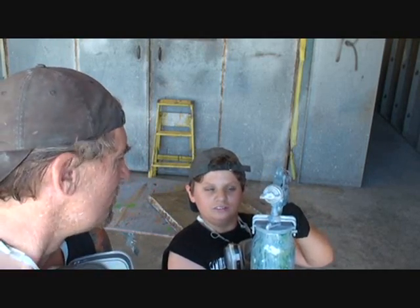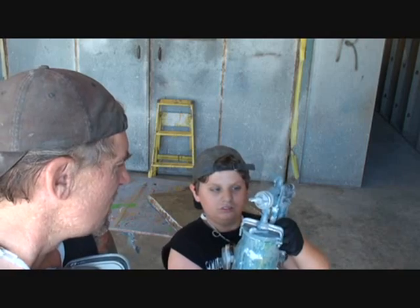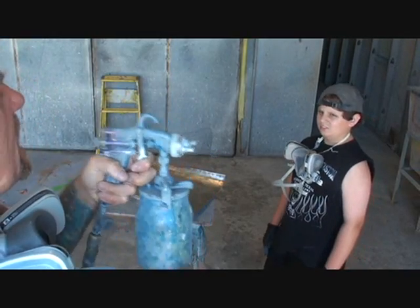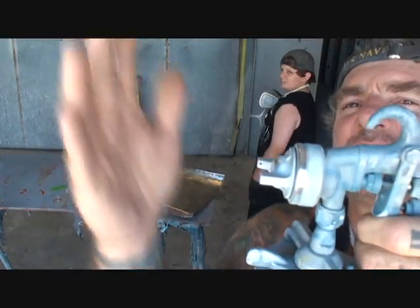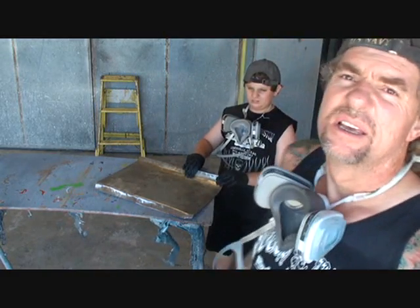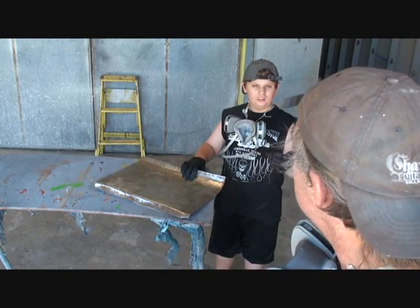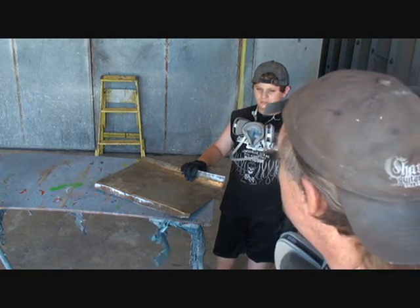We need to spray the panel white with white sealer. If we don't, the paint won't look good and it won't adhere to the metal. This is a dual-action spray gun — what that means is if you pull it lightly it just sprays air. If you pull it back further, that's paint. You see how that works? If you pull it halfway it's just air, all the way back is paint.